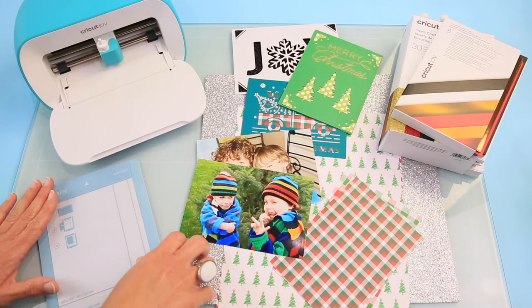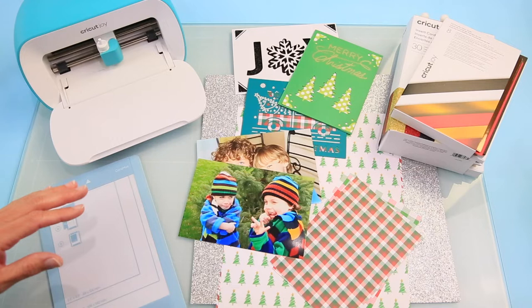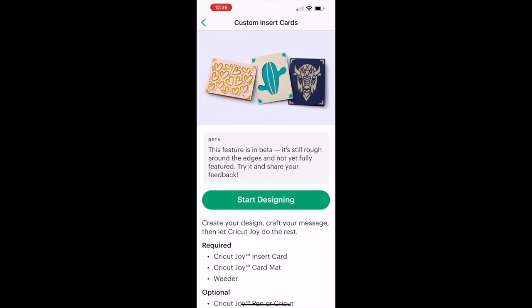Let's go ahead and pop into Cricut Design Space. I'm going to go into the quick cards feature and show you how to make three different versions of photo cards — a frame card, a peek-a-boo card, and a shaped card. In Design Space, the first thing you'll see is the Quick Start Custom Insert Cards screen because it's brand new. Click 'Try It' and we're going to start designing. This is for Cricut Joy inserts and Cricut Joy cards, using the Cricut Joy card mat.